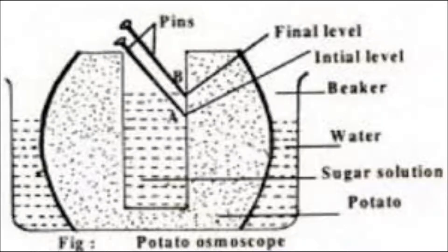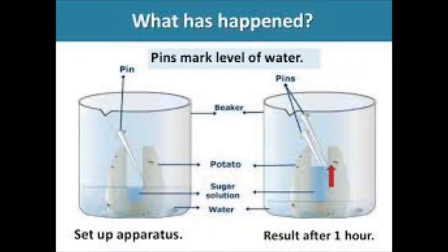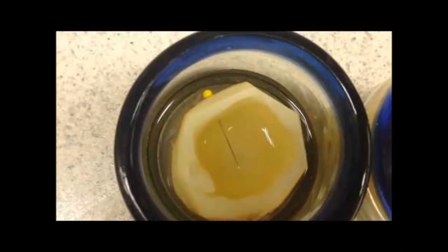After two hours we can see that the raw potato absorbs water from the outside because it is a live cell. But the boiled potato does not absorb water because it is a dead cell. So cells need to be alive for osmosis to take place.